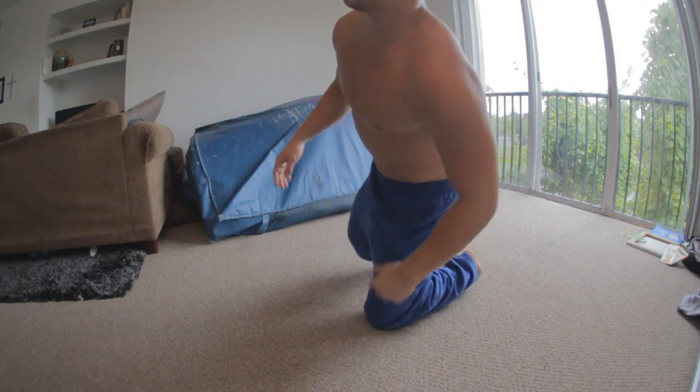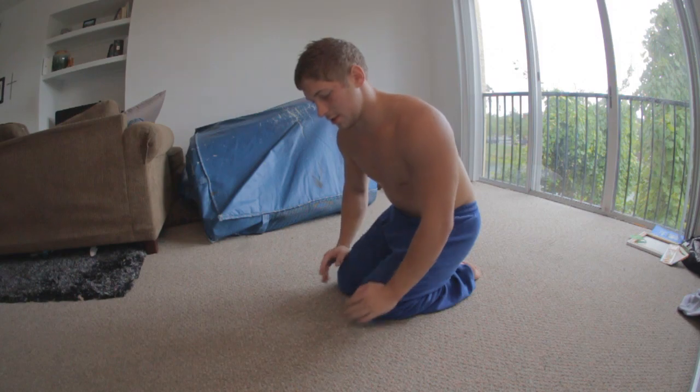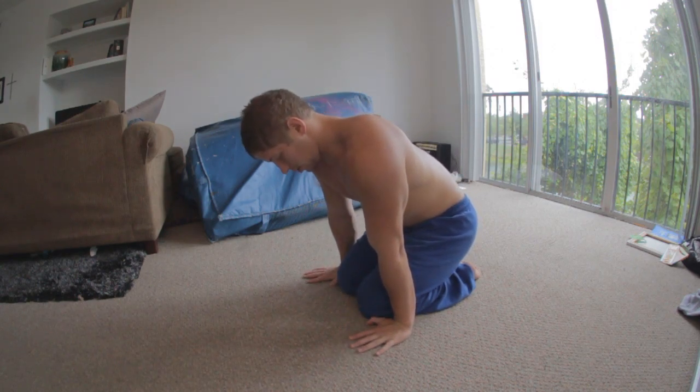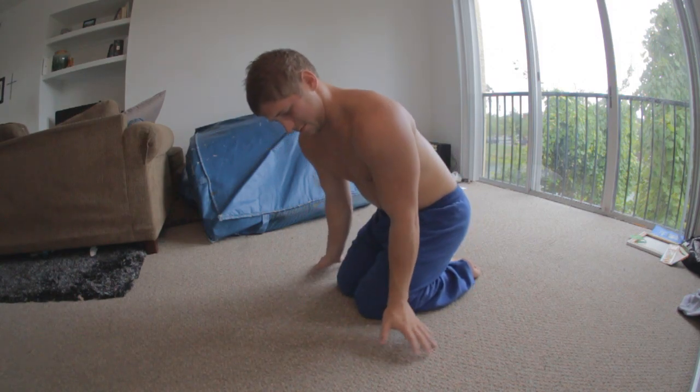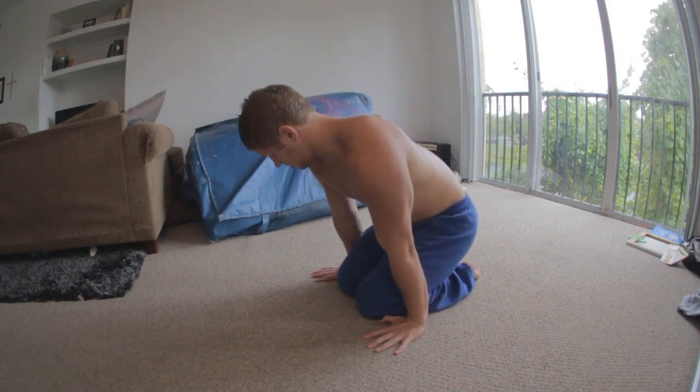Also, the wider your straddle is, the easier it's going to be — just like with the handstand presses — because it gives you more leverage. So if you're really flexible, this is going to be easier for you than someone who's not as flexible. As for hand position in your planche, it doesn't really matter — you can put them forwards, sideways, or some people even turn them backwards. I keep mine straight forwards.